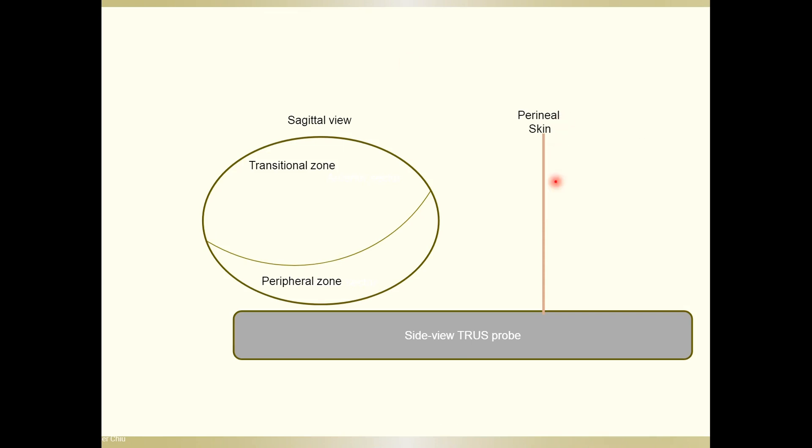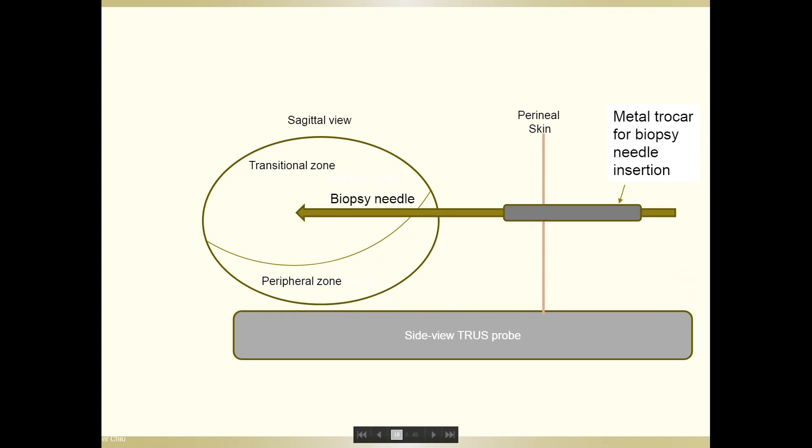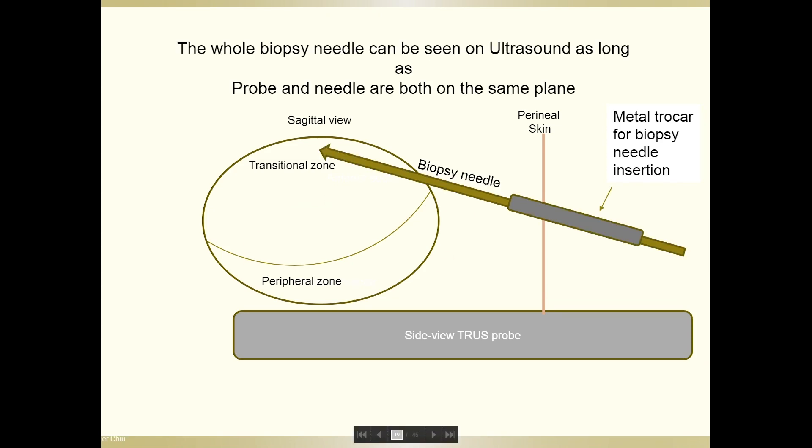This is a schematic diagram of a sagittal view during transperineal biopsy. The perineal skin is at a distance from the prostate, and this is the side-view TRUS probe. We first insert a metallic trocar for biopsy needle insertion, and we don't insert it very deep around the prostate because we want a larger angle of movement and more freedom. Then we insert the biopsy needle. This is the mid-core, but when we do the anterior core, we simply adjust the trocar and needle towards the anterior to take the anterior core very comfortably.